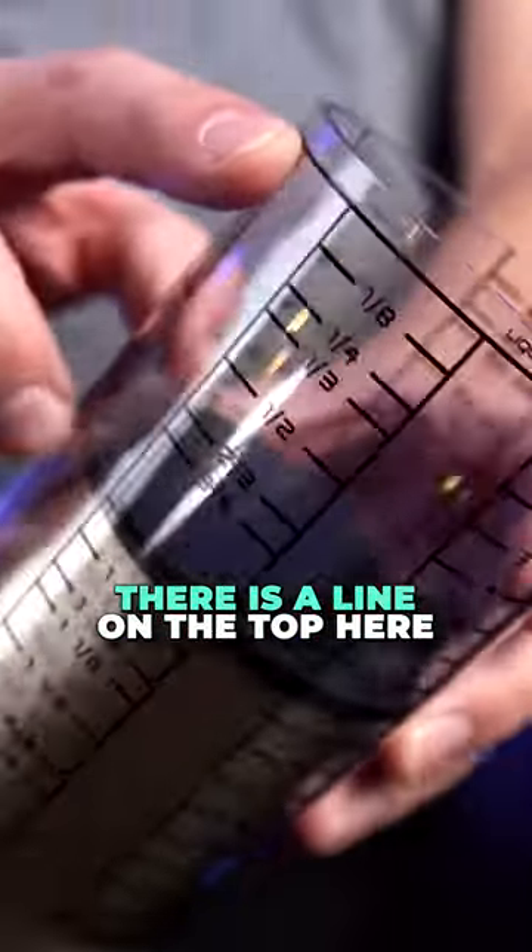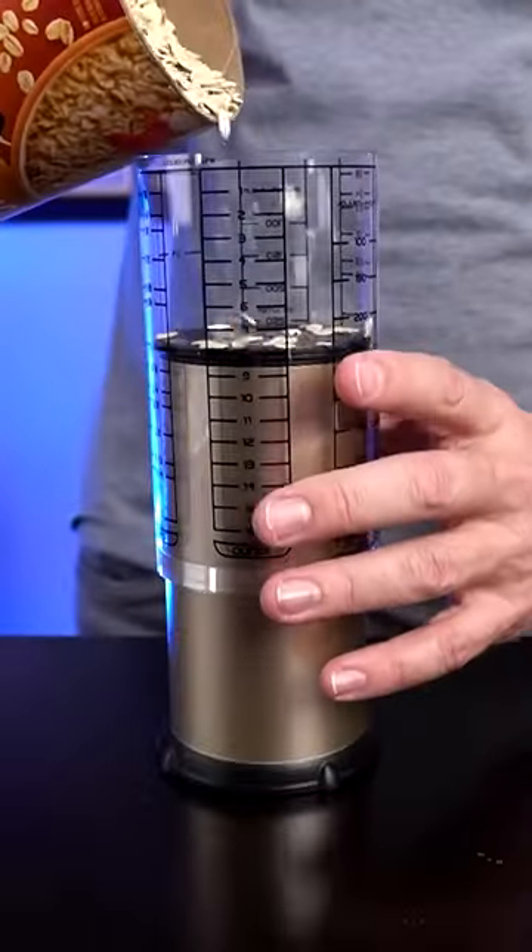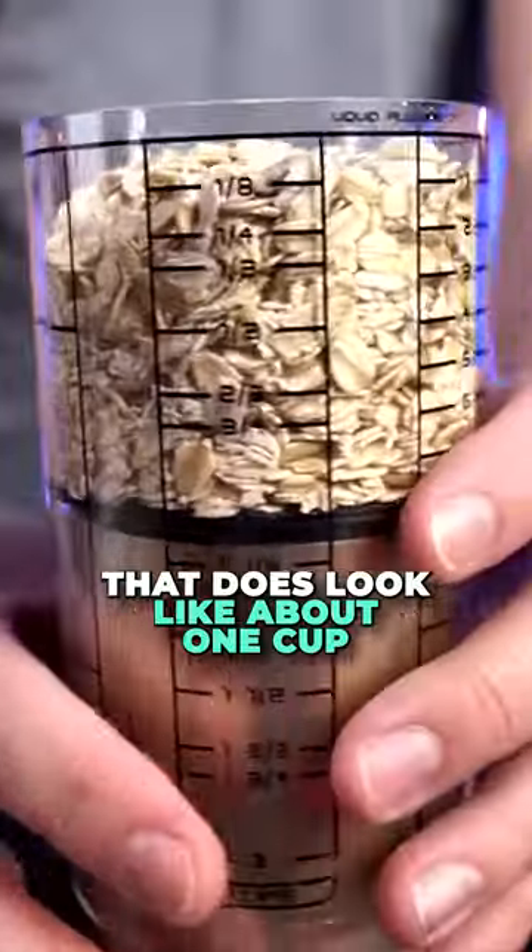There is a line on the top here, which I believe is the fill line. So from here to here should be one cup. That does look like about one cup.